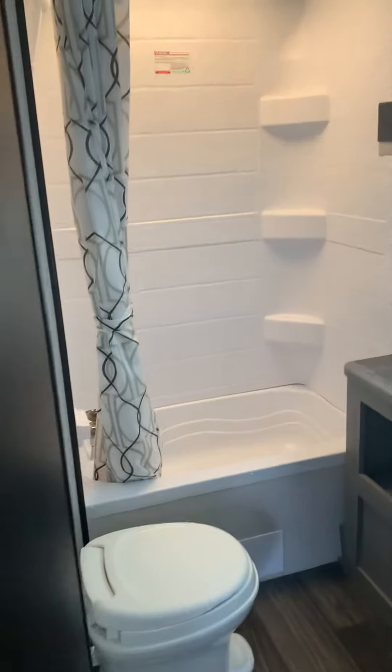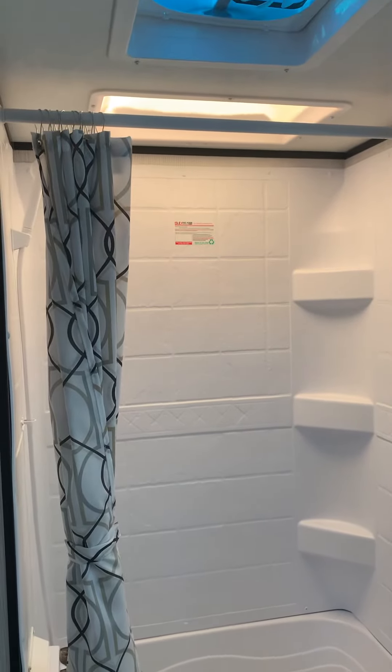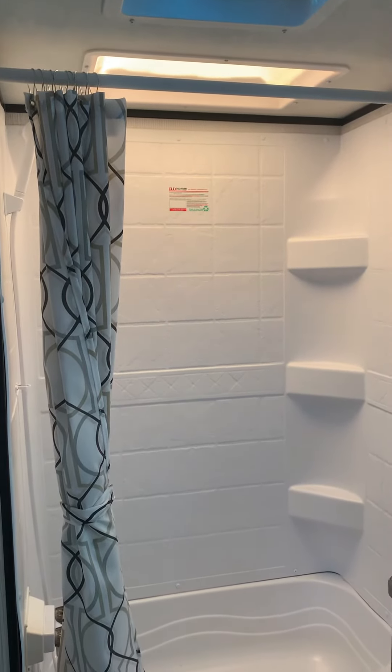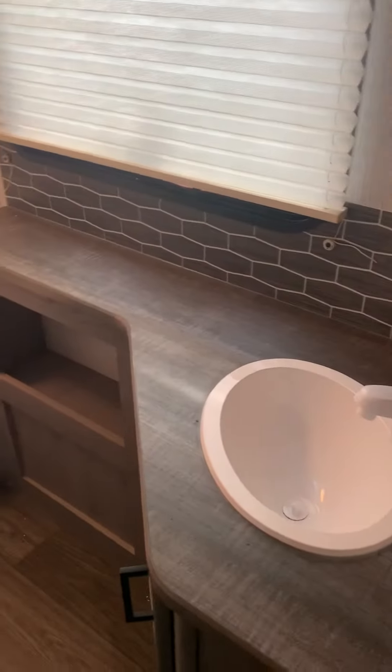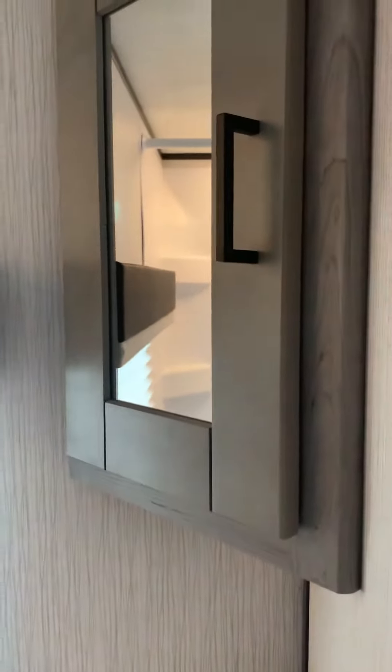Here in the back, we have a spacious bath with a skylight above the shower to give you a little extra height. There's a sink, cabinetry and shelving under the sink, and a vanity with a cabinet.